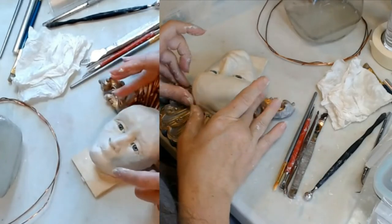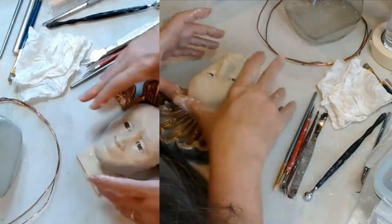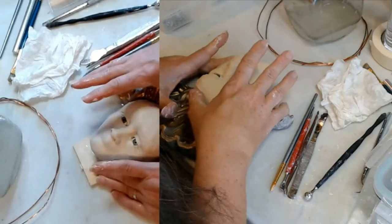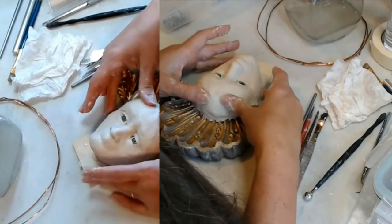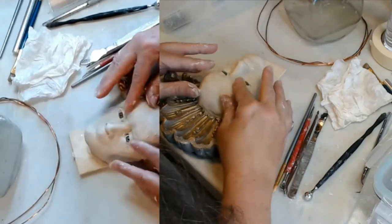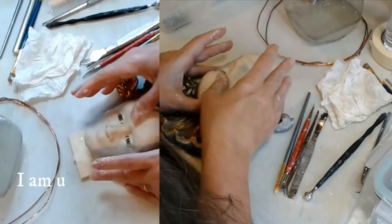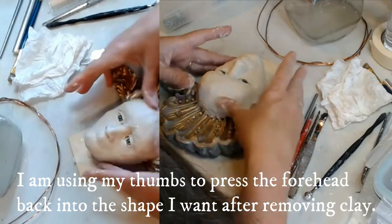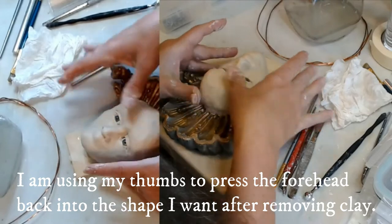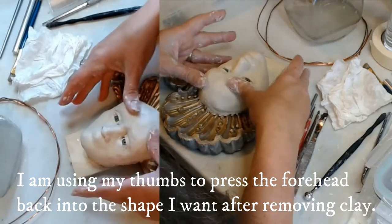Once you get a little more practice at what the anatomy is supposed to look like, you don't have to sit there and play the game of figuring out what's different. I can see my clay is lifted off the surface again, but that's because I'm shoving it pretty hard to get it reshaped the way I want it — just to soften it a little bit so it looks more like a woman's head.